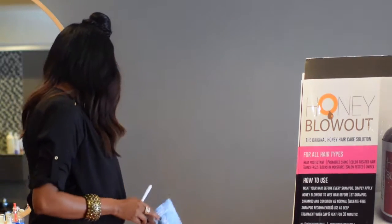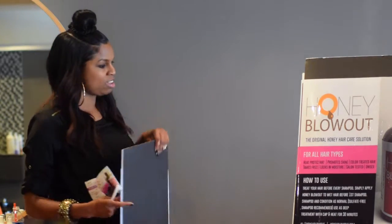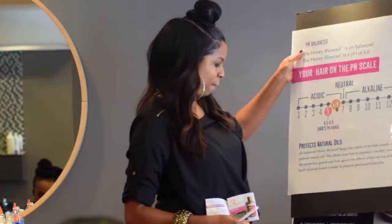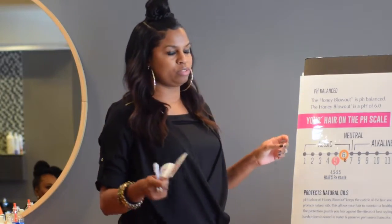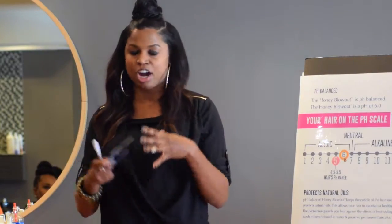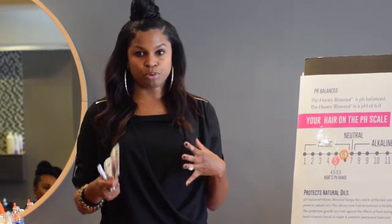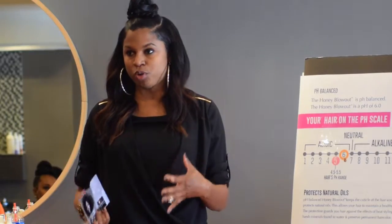Let's talk about the protection aspect. Honey is a natural balancer. The process I just explained is called pre-poo — that's a term where you actually treat the hair before you shampoo it. When you treat the hair before shampooing, you're giving the hair the moisture it needs first when you go to wet it.